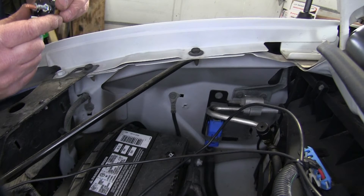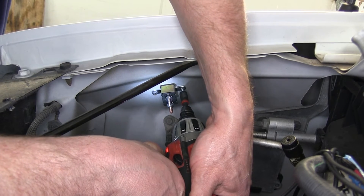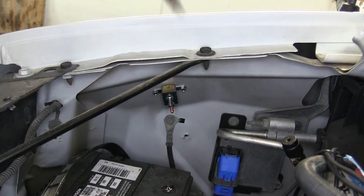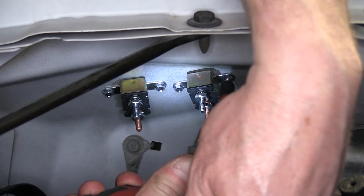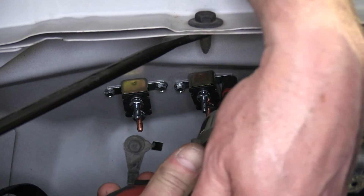Now we're going to need to attach our two circuit breakers. We'll first mount the 40 amp breaker, which will be for the 12 volt power that goes to the back of the vehicle at the 7-way plug. We'll then mount the 30 amp breaker, which is for the power that goes to the brake controller. To mount both circuit breakers we'll be using the self-tapping screws supplied with the kit.